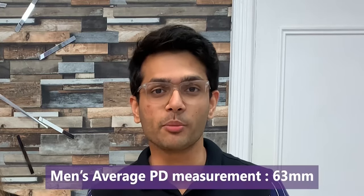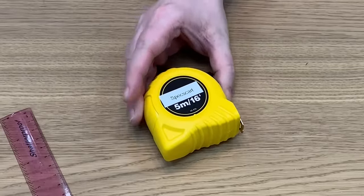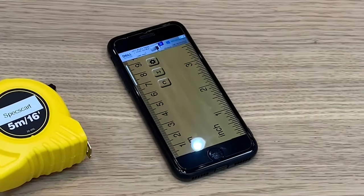It normally ranges from between 55 millimetres to 75 millimetres. For an average man, PD would be around about 63 mm and for women it might be 60 mm. These are average measurements. To measure your pupil distance at home you will need either a ruler, a tape measure, or a downloadable ruler app on your phone or tablet.